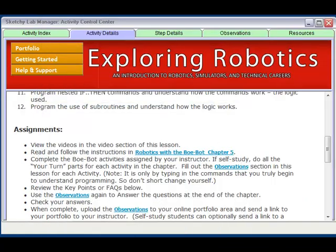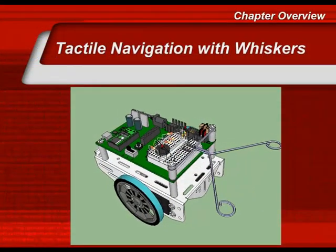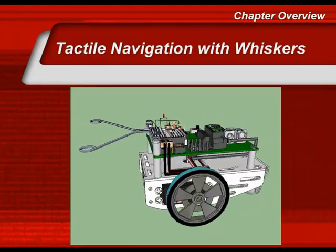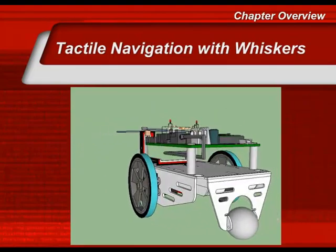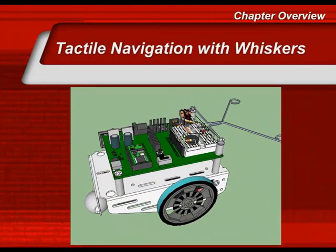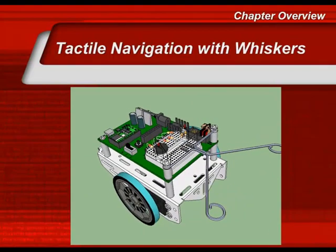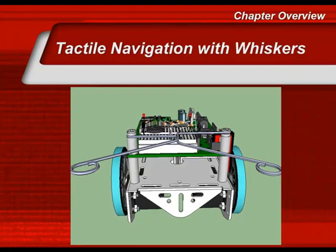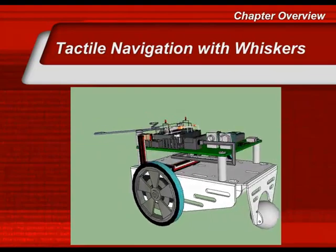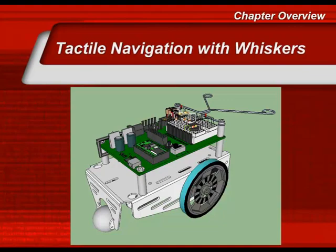Additional videos provide step-by-step instructions for assembly and programming. This chapter will take navigation one step further and introduce tactile navigation using the Bobot. You will build tactile switches and use them as a method for controlling movement. The tactile switches used with Bobot are called whiskers, and are much like the whiskers on animals. Adding the whiskers will require additional assembly to your existing Bobot chassis.